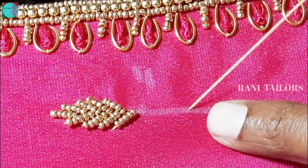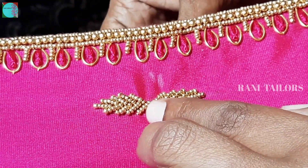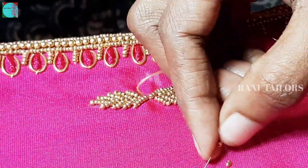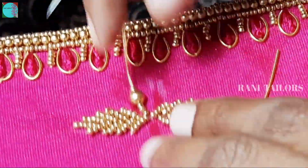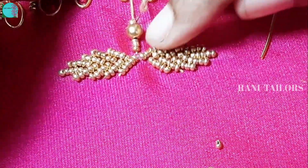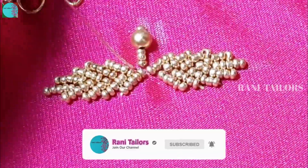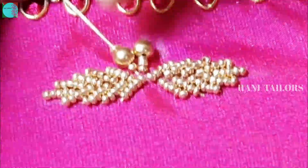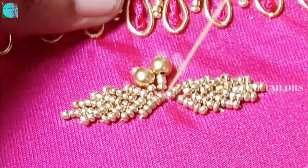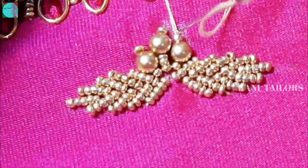For the side of the leaf, add 3 sugar beads, 1 egg bead, and 1 sugar bead. Add 3 sugar beads, 1 egg bead, and 1 sugar bead. Add 1 sugar bead, 1 egg bead, and 1 sugar bead. Add 1 egg bead and 1 egg bead. Add 1 sugar bead.